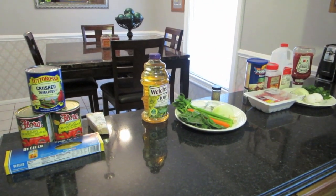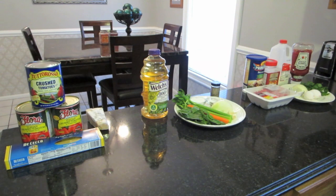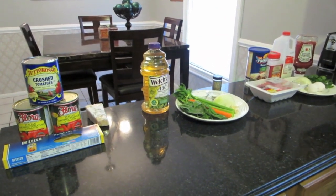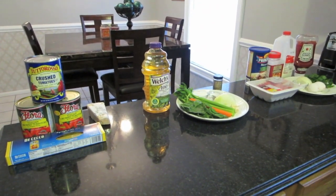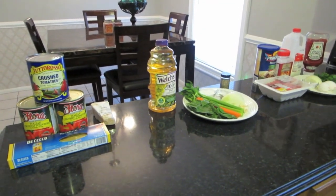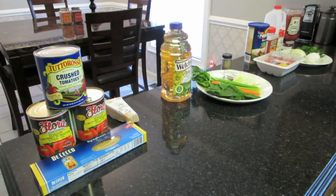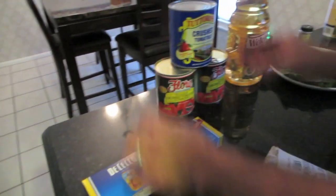In fact, if I was on death row and they asked for my last meal, it would be spaghetti and meatballs with a side sausage and pepper sandwich — these are things he actually talks about — and for dessert, Ben and Jerry's chocolate ice cream with the chocolate fudge brownies. I'd eat so much I'd be begging them to get it over with! Let me go over the ingredients real quick.